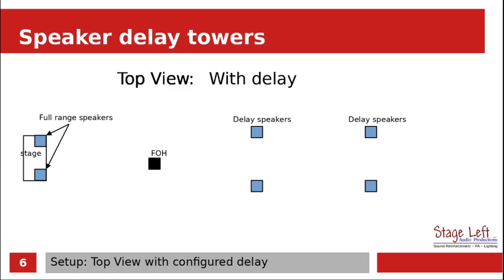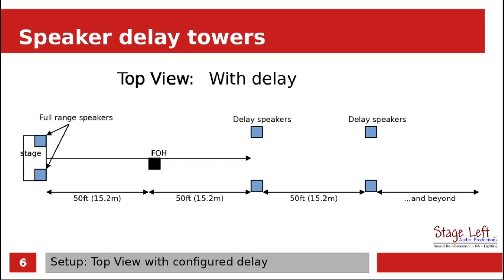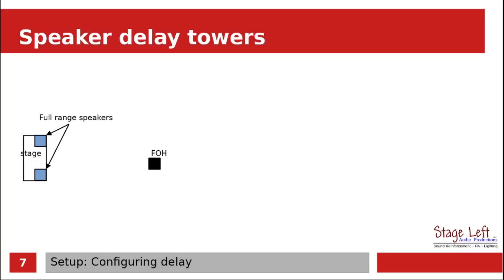Let's get the distances again so that it gives a better idea of what we're looking at. When using proper delay in a system, the sound will come from the stage first and it will make its way back to the first delay speakers, and then those speakers will fire. Then the sound will travel and hit the back delay speakers, and the sound is going to travel on further into the audience area — this is the area where it should sound good for the people in the distance. To set up delay speakers, we need to know the distance between the stage and the first set of speakers, and the distance between the first and second set of delay speakers.